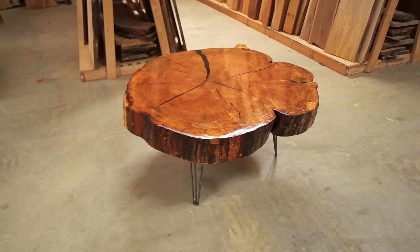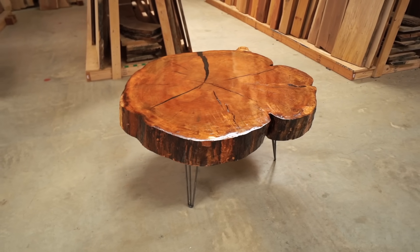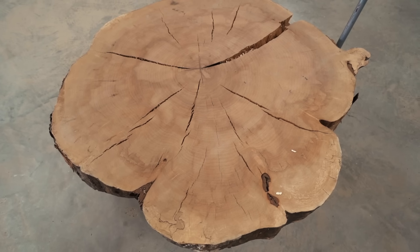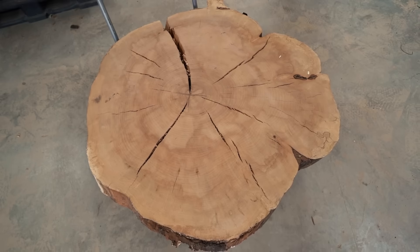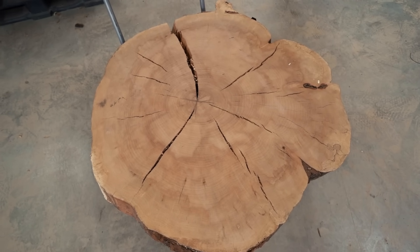This week I'm going to be making a giant coffee table from a cookie slab. This cookie is five inches thick and 44 inches in diameter. This is actually a gift from a sawyer friend of mine, but you could make your own cookie easily enough from a tree trunk or stump. Let me show you the process.